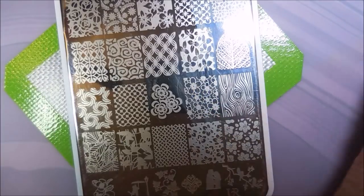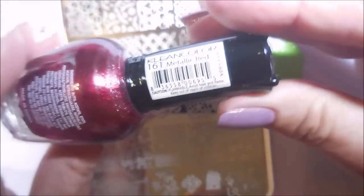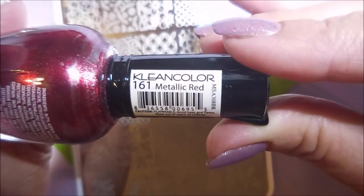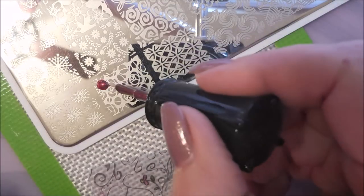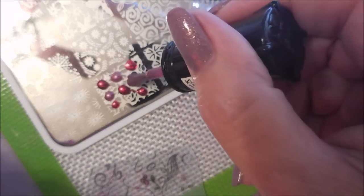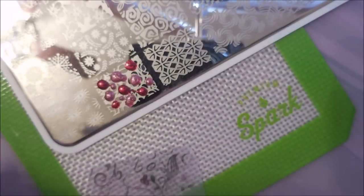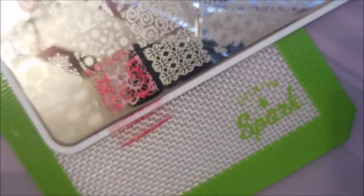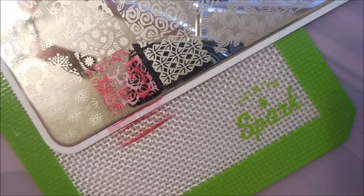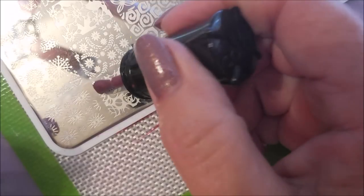I'm going to be using You Are Beautiful number 17 today, in Clean Colors metallic pink and Clean Colors metallic red. And my Bundle Monster monocle stamper and my clear jelly scraper. I'm just dotting — I'm going to do kind of the squishy, smushy stamping today. Blending those on the plate. I really like doing this. You just get such a neat look with it, kind of marbleized. I love it.